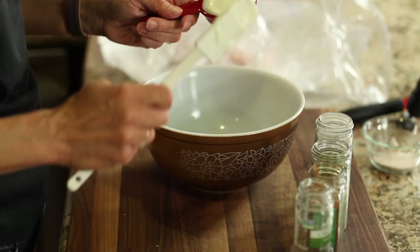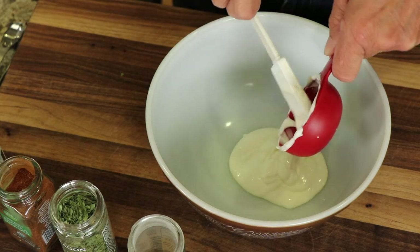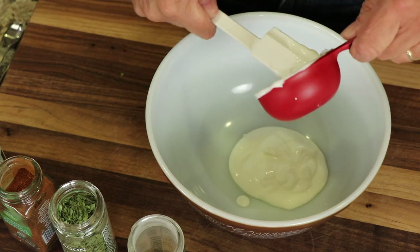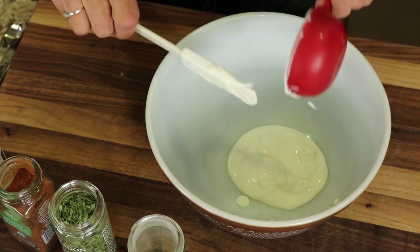We're going to start off with a marinade for the chicken because it needs to marinate for one to two hours. Longer is always better, but today we're going to do it for about an hour — that should be your minimum. So we've got some organic yogurt here.